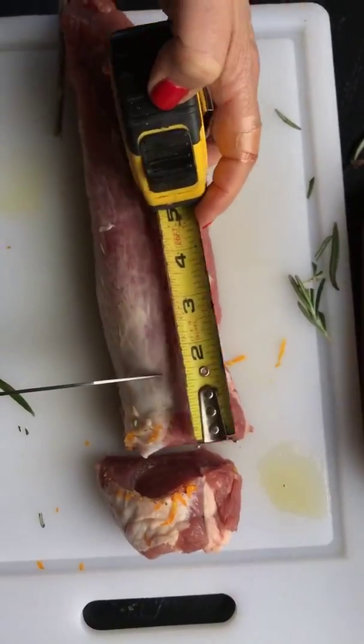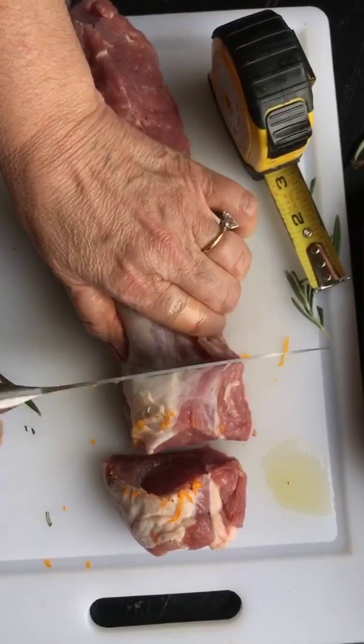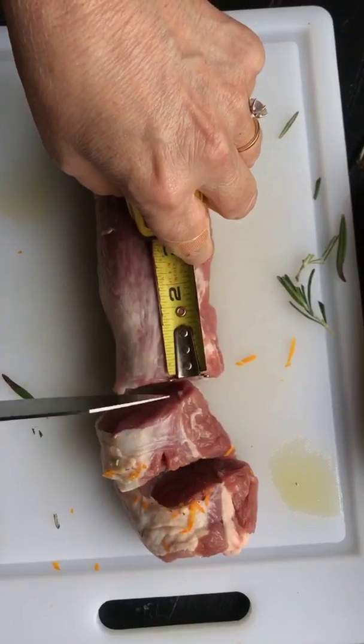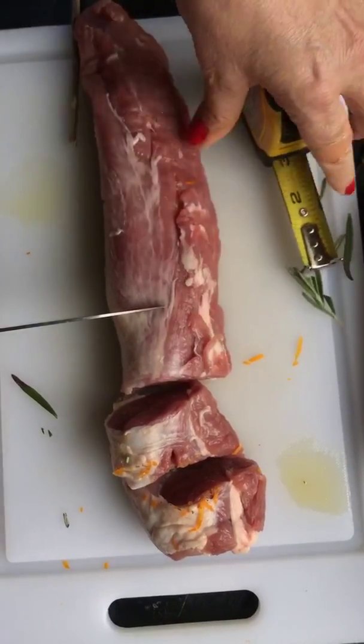I'm actually measuring the pork pieces — I want them to be about an inch and a half, all the same size. I'm going to set up these mini skewers. It's gonna be darn good.